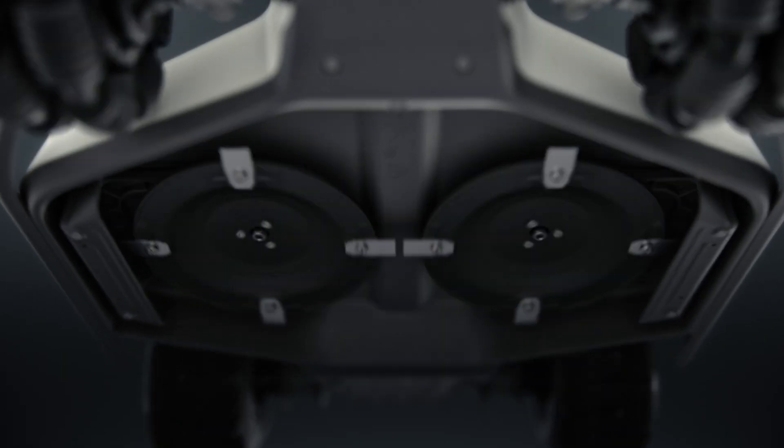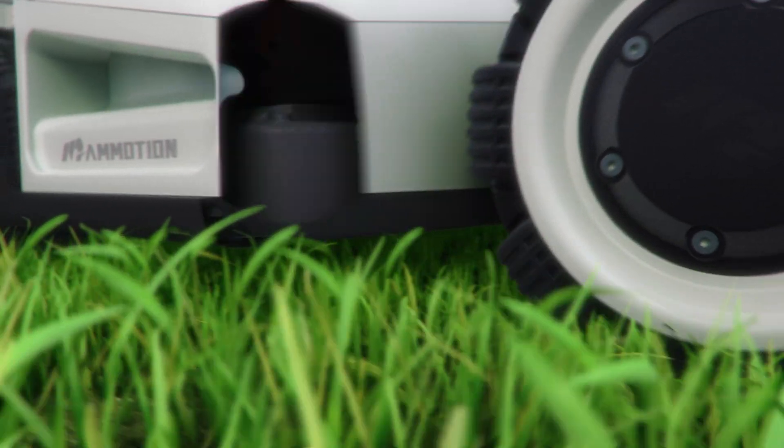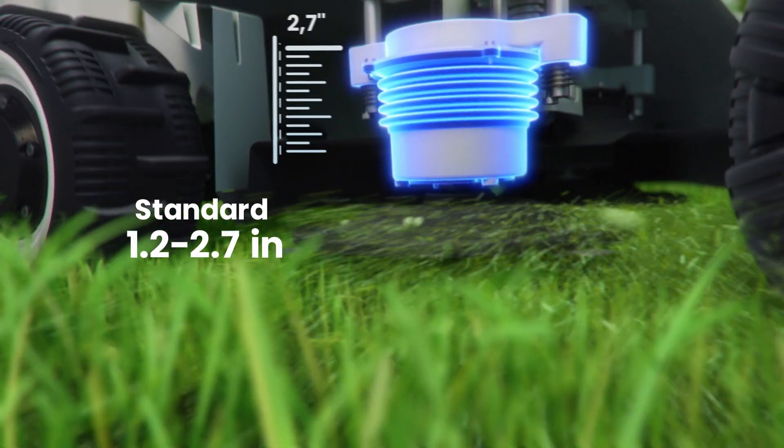Under the hood, it wields dual cutting plates with an effective width of 400 millimeters. Cutting height can be adjusted to your liking through the mobile app.